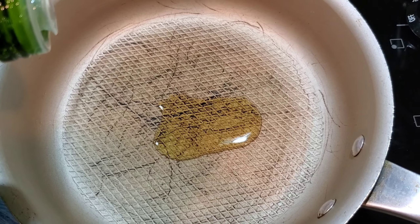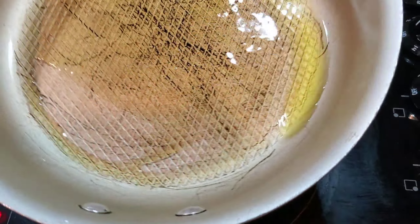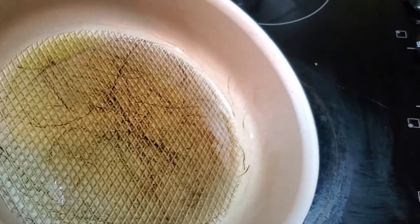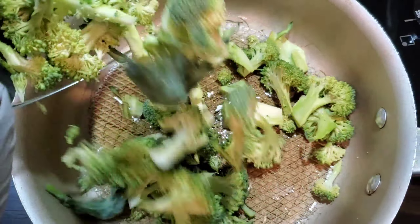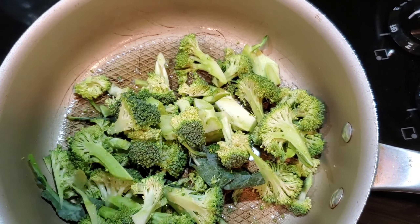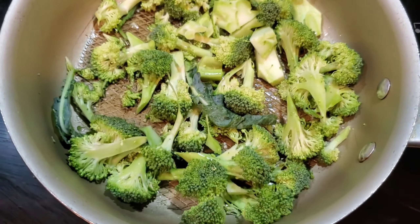I have a pan here on medium heat and I'm just adding a little bit of olive oil. I'm doing something a little different — I've never cooked broccoli on the stove. I usually just throw it in the oven because it's easy and it brings out the flavor. I'm hoping this will be a quicker process but also bring out that flavor and give me a nice char. We'll see how it goes — I'm just trying something different.